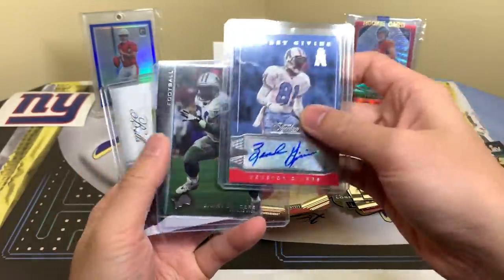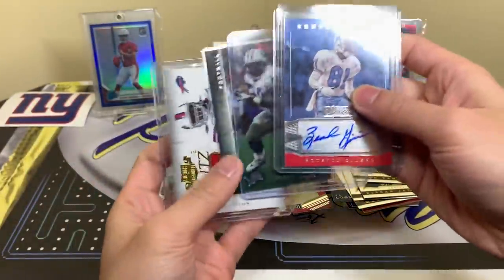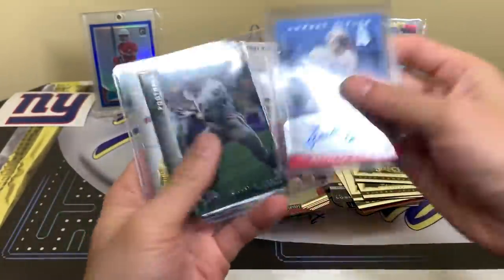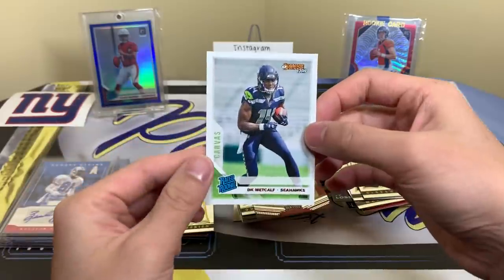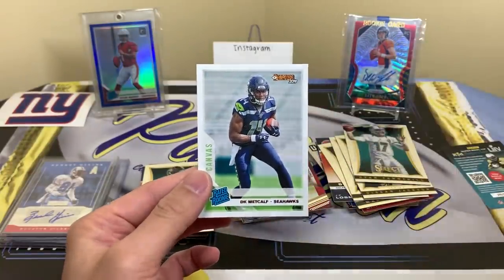Plus we came with some hits: Ernest Givens, Barry Sanders — not sure why this wasn't in the top loader — and a Marcel Darius. There you go. Their website and social media are linked down below. Thanks to them for sending one to review. I'm going to close off with my favorite card — DK Metcalf, just a monster. Nice stuff — that'll do it guys, thanks for watching, please like, comment and subscribe, and I'll see you later.